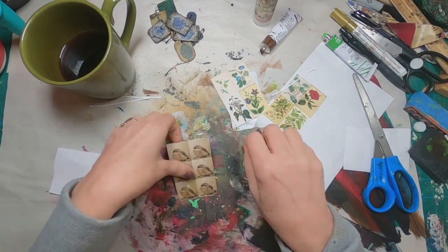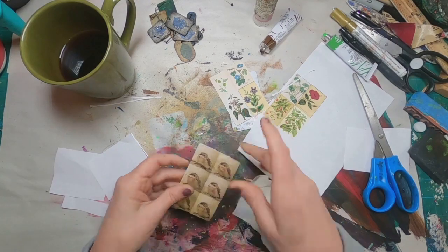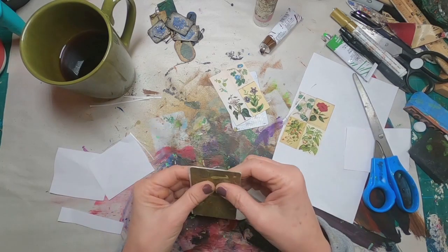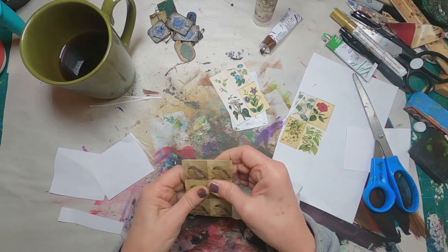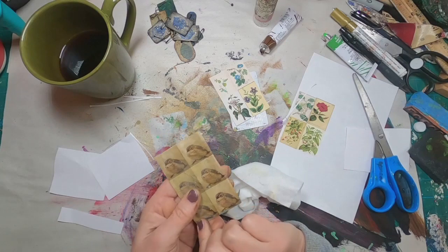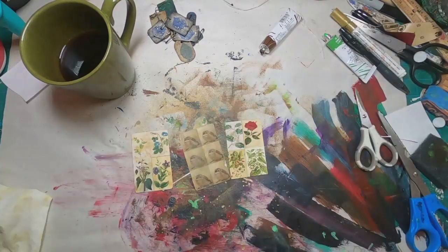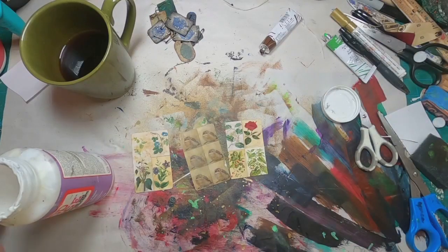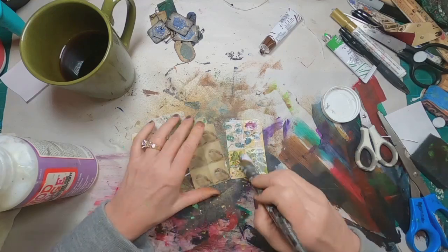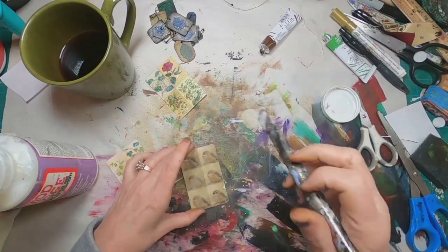I used glitter glue to glue it down, just moving it back and forth to make sure the glue goes all the way to the edges. Then I take a pretty dry baby wipe and go over the top to make sure I don't have any bubbles. I did tear a little edge on the side, but that's okay — we'll cover that up when we go back to ink it. Now I have them all glued into place and I've set them aside to let the glue dry.